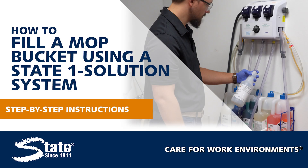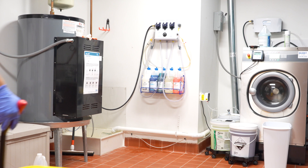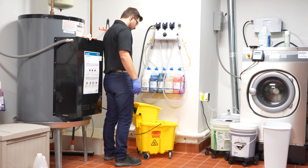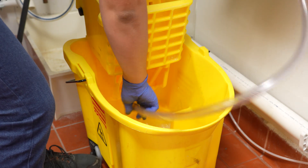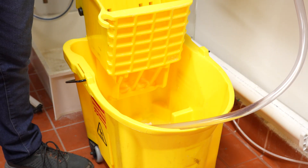Let's talk about the steps for using the One Solution Chemical Dilution System to fill up a mop bucket. First, position the mop bucket underneath the One Solution Chemical Dilution System. Remove the hose from the side of the unit for the product you wish to fill the mop bucket with, and insert or hold the hose above the mop bucket so that when the button is pressed, it will empty diluted chemical into the mop bucket.